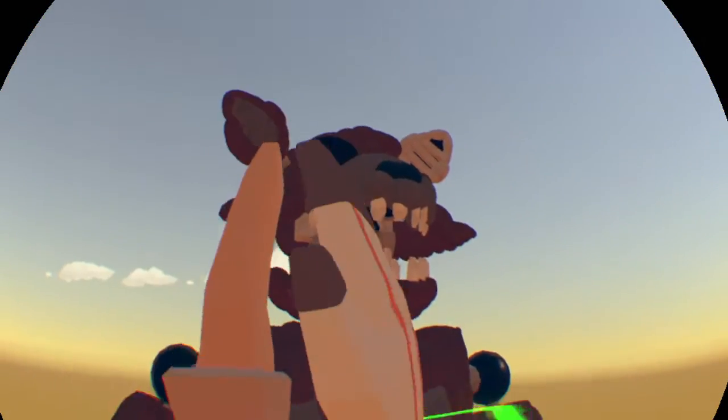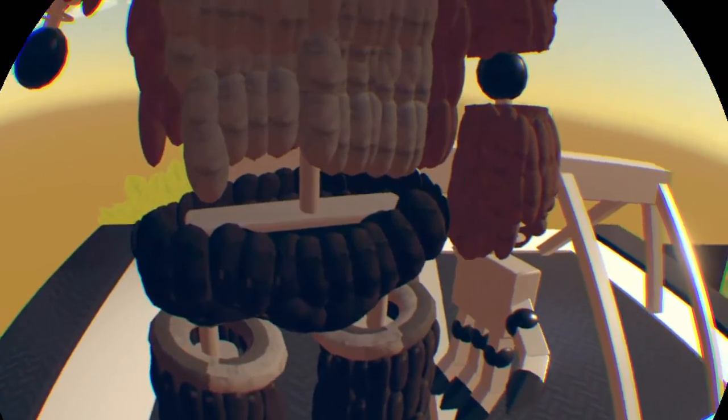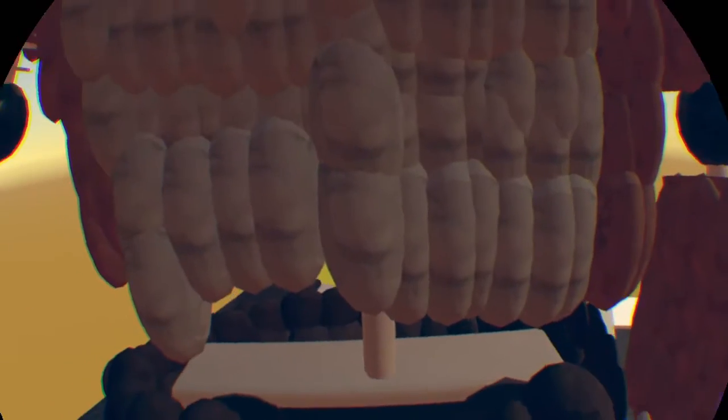So yeah, we have the shorts, which are actually withered. There's not much to say about them. We have the pelvis, which I think is looking not that bad.